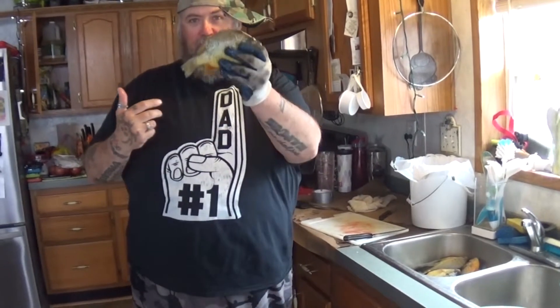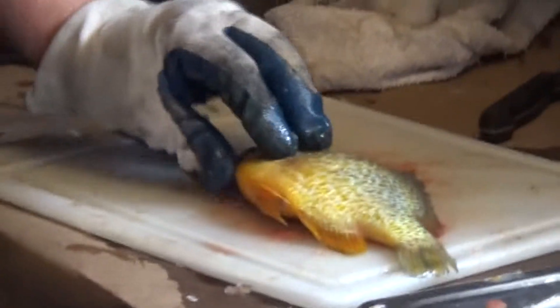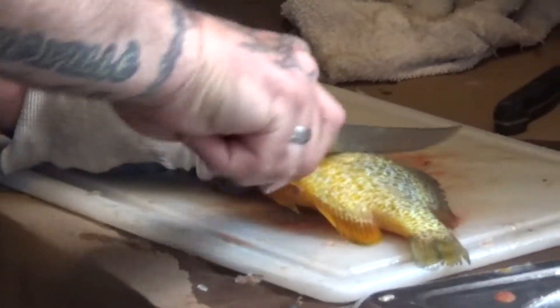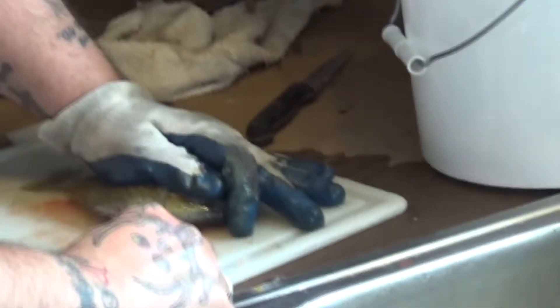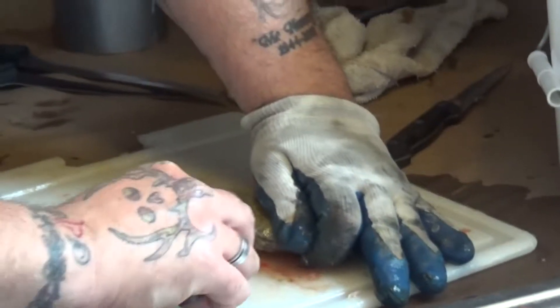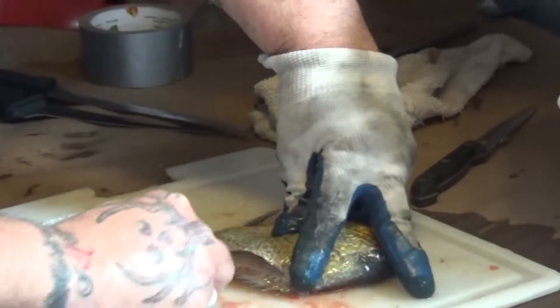First thing first, come a little closer. Make a little slice right here, go across right here down to the belly. Take the tip of your knife and come right across the pectoral fin, follow it down to the end of the ribcage, and come all the way through — follow the backbone down.